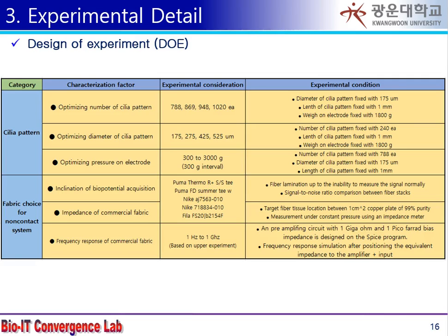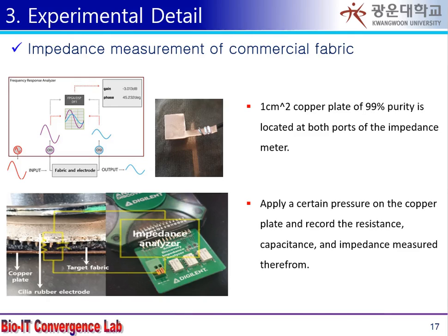The experiment consists of two parts: fiber optimization and electrode optimization. An experiment with an impedance analyzer was planned to select the optimal fiber.